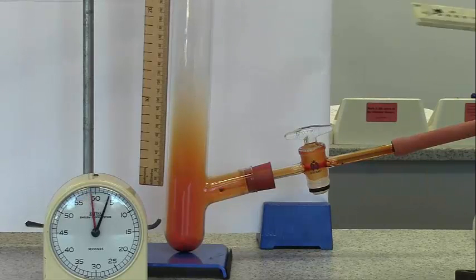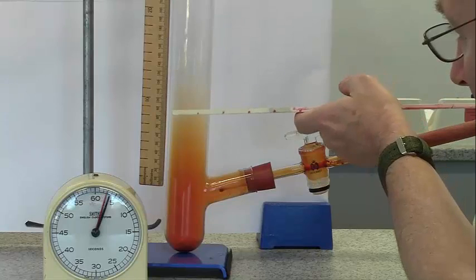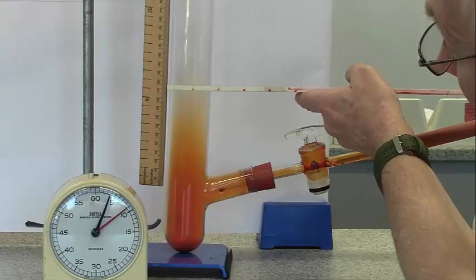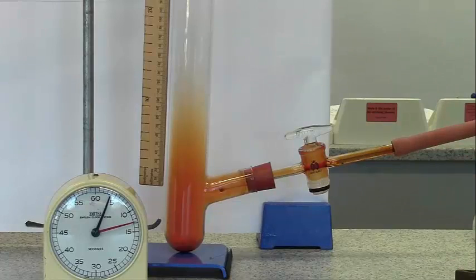And now after three minutes - twice as long - it's probably around here, which is about 12 centimetres. So it doesn't seem to have a constant speed. It seems to be slowing down.